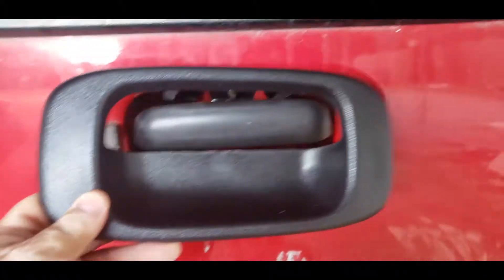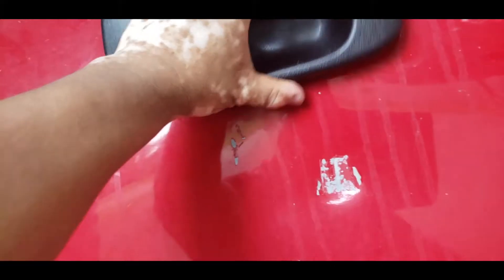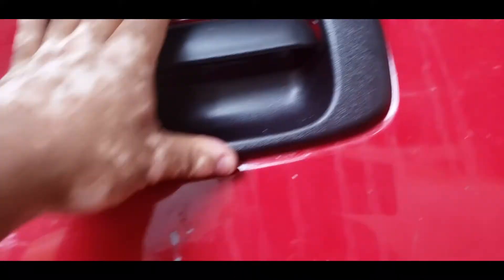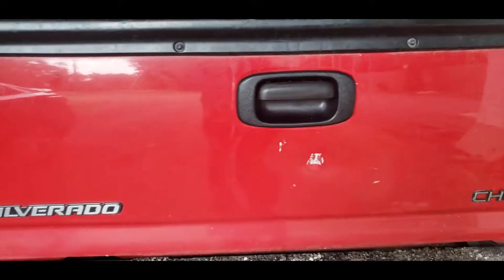Okay, so let's put the cover on. It has these clips — let's hope they work. I think you have to put the bottom ones first, then push on the top, and that's it. That's how it looks.